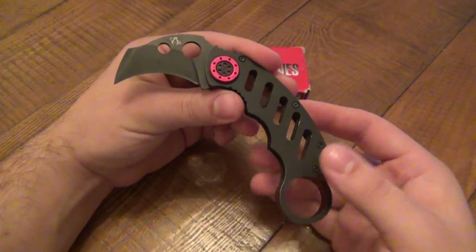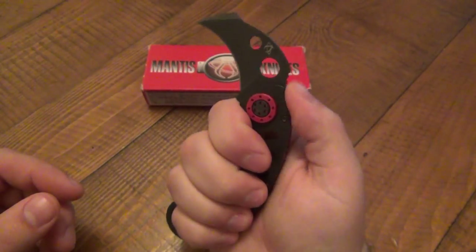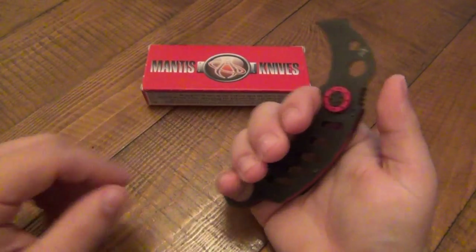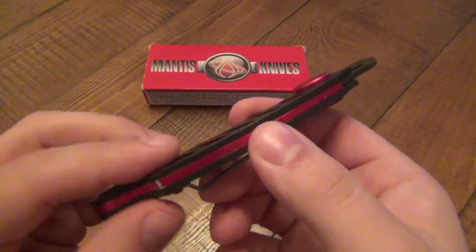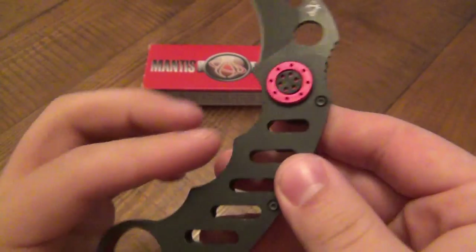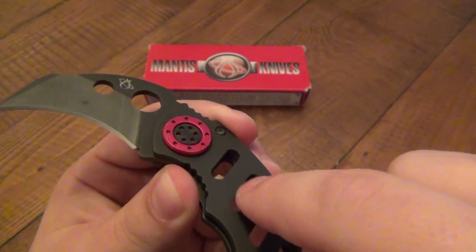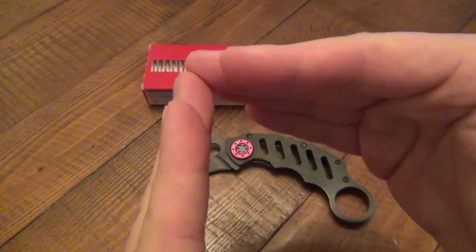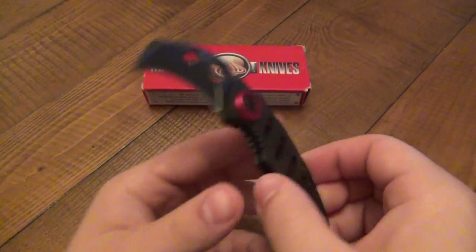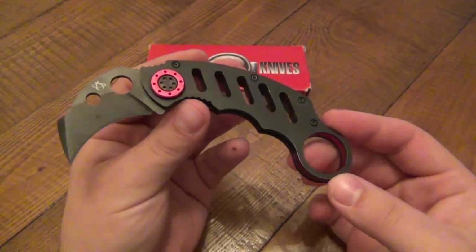The ergonomics could be good — my thumb lands on the thumb ramp exactly how it should, and that'll go for anyone with larger or slightly smaller hands. It's comfortable by design. The problem is that all the edges are way too sharp on this — too abrupt, completely flat. This edge here is sharp enough to almost cut through cardboard. All these edges on the front are way too sharp. The cutouts in the handle are grippy but they're way too grippy and too sharp. When you have a dead-on 90-degree angle, that very edge is sharp.